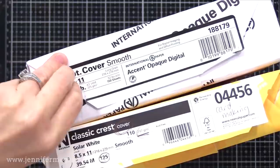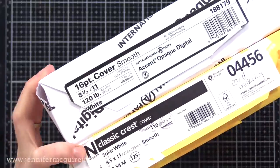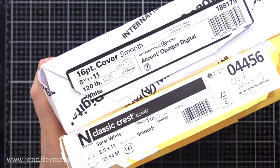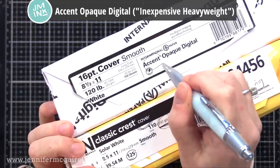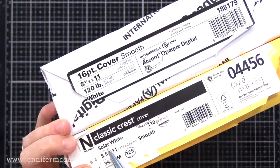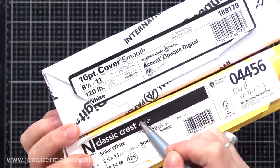Next I wanted to talk about that inexpensive heavyweight white card stock you've been seeing me use in videos. I don't use it for everything — I'll talk about that in a moment. One of my blog readers told me about this last year and I've been using it ever since. I'm really impressed. It's the Accent Opal Digital Card Stock, which I refer to as the inexpensive heavyweight white card stock. There are things I like about it, but I don't use it for everything, so let's make a comparison.